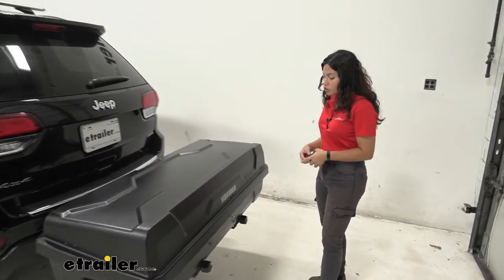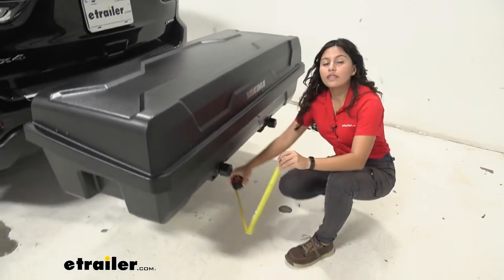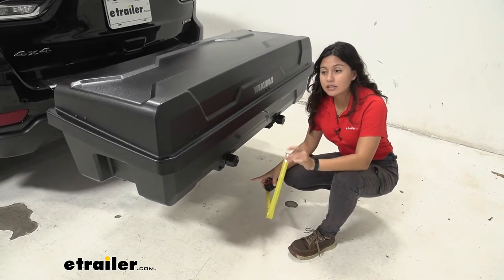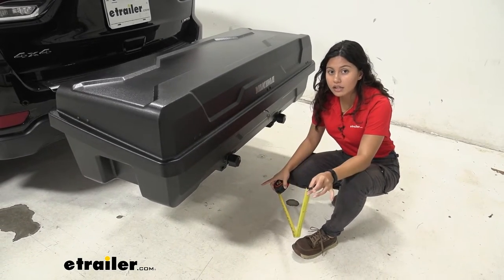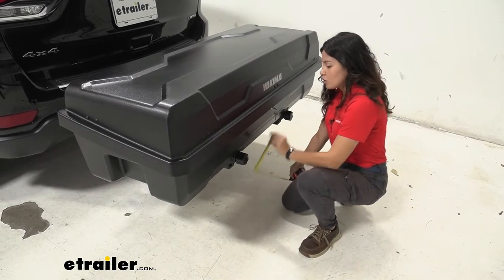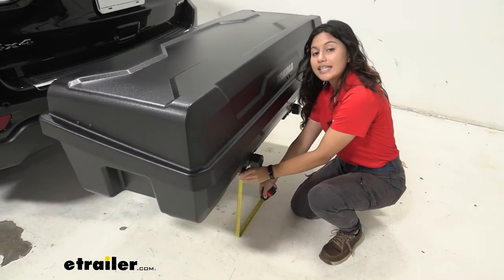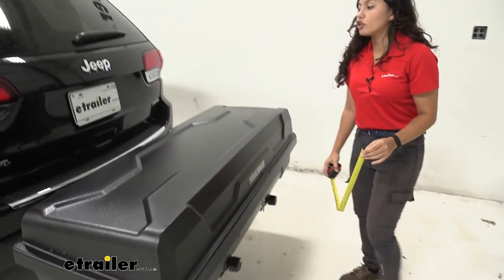First we'll take a look at ground clearance. The ExoSystem with the swing base is the base of our system, so no matter what kind of accessory you have on top, your ground clearance is going to stay the same. Measuring from underneath our arms to the ground, it's 15 and a half inches of ground clearance.